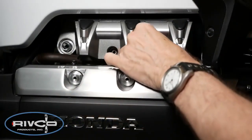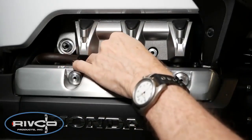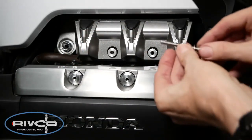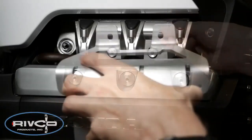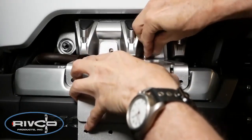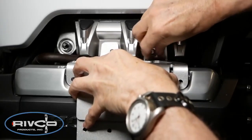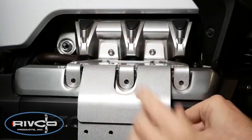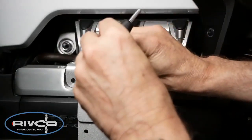Insert two of the aluminum spacers in the intake cover recesses as shown. For this next step, we'll be using two of the longer screws provided with a flat washer installed onto the screw. Now put the silver mounting plate into position and insert those two longer screws into the intake cover as shown. You can use a 4mm Allen wrench to modestly tighten these — leave them a little bit loose for now.